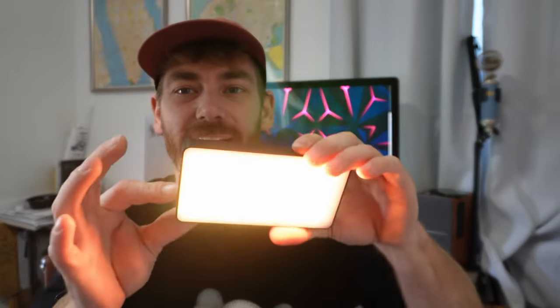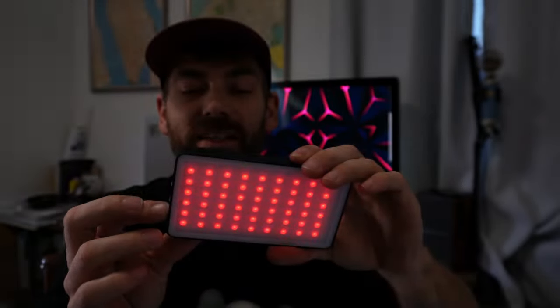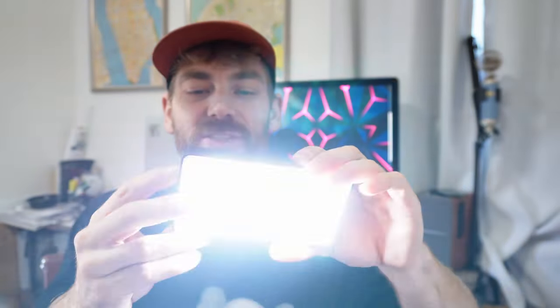Next up, you will want some lighting. What I'm using are these little LED square panels. What I like about them is they are fully customizable — you can change the color on an RGB scale with different effects, go to a straight white light ranging from sunlight all the way up to fluorescent, and adjust brightness from 100% down to 1%. These are cheap — probably $20 or $30.